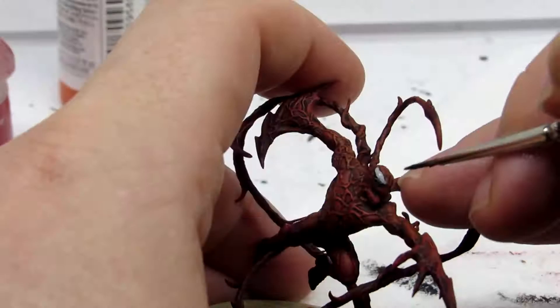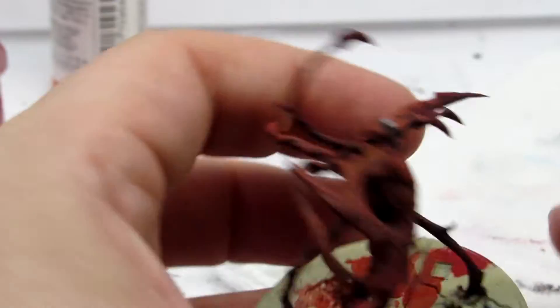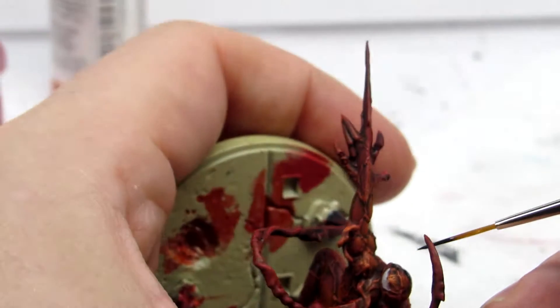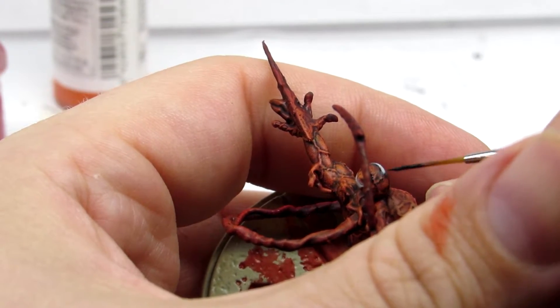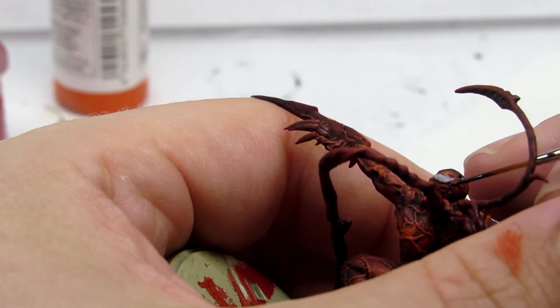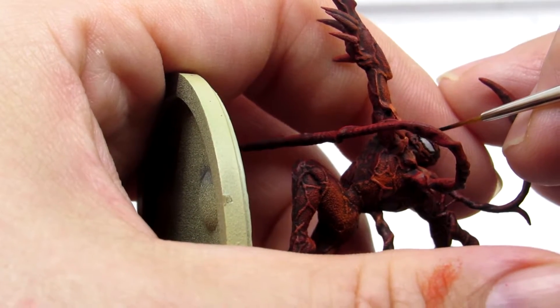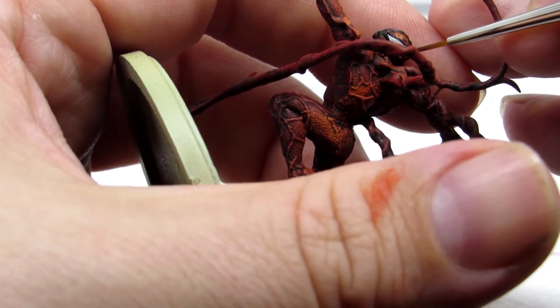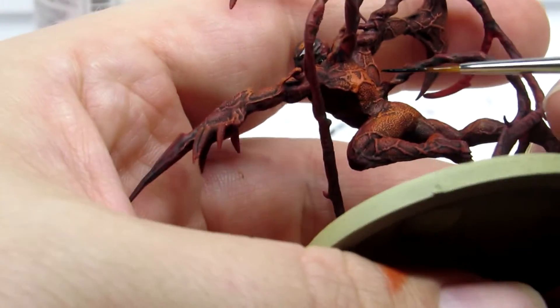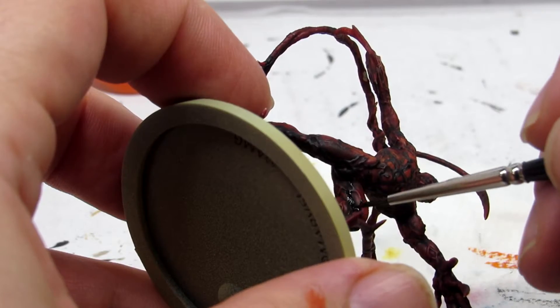Now it's time to get into the nitty-gritty of this model — this is easily the most challenging part and the part you're going to need to spend the most time with. We're going to go in and start painting all of these veins black. Pick a vein, pick a section of the model, and work on that section for a while. Take a break if you feel yourself getting frustrated — it's really easy to get overwhelmed because there are so many veins and they're all one color: black. Just go through them one at a time, take your time, and don't worry too much if you make a mistake — we're going to go back and fix a whole bunch of mistakes as we go.